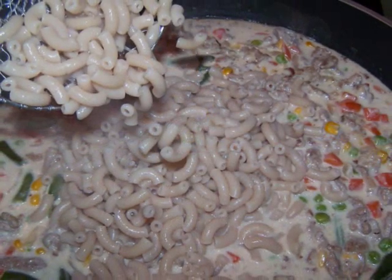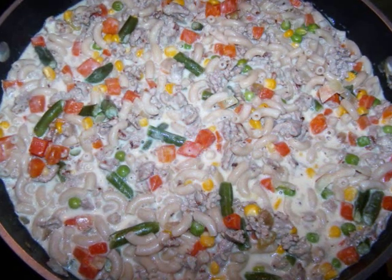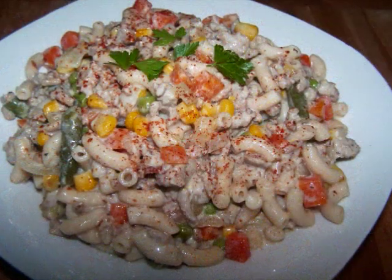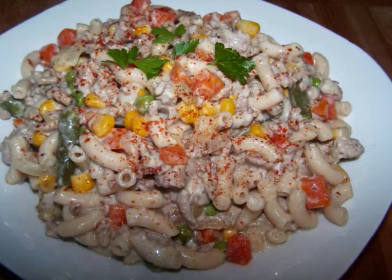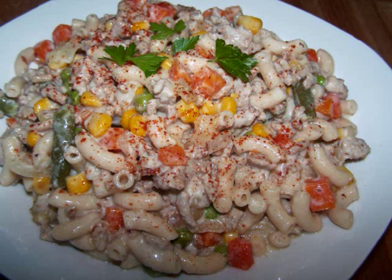When the elbows are done, drain them and add them to the pan with the turkey and veggies. Then stir everything together until it's well combined and let it stand for five minutes to allow the sauce to thicken. Then stir it again right before serving. I had mine with a sprinkle of cayenne pepper, which I found to be a nice contrast against the mild flavors of this dish.